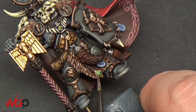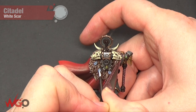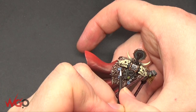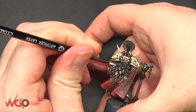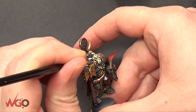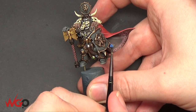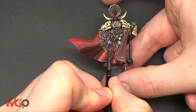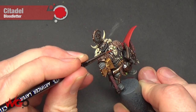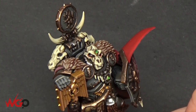For the rune stones, I'm picking out the rune symbols with White Scar, then making them glow using Guilliman Blue — painting the entire stone and the rune itself to make it even more blue while making the actual rune glow. We're also going to paint the lens on the helmet using Blood Letter glaze — you could do two coats of that if you want it to stand out even more.